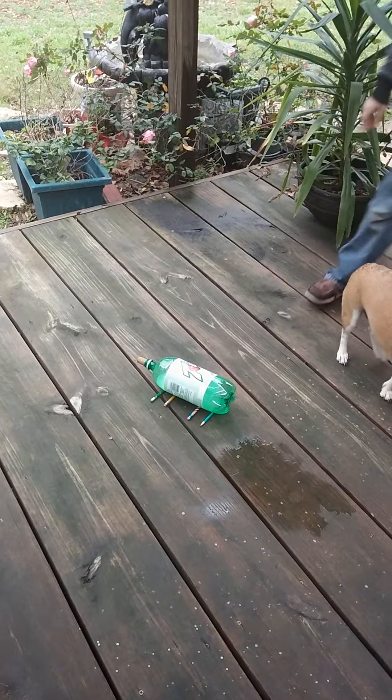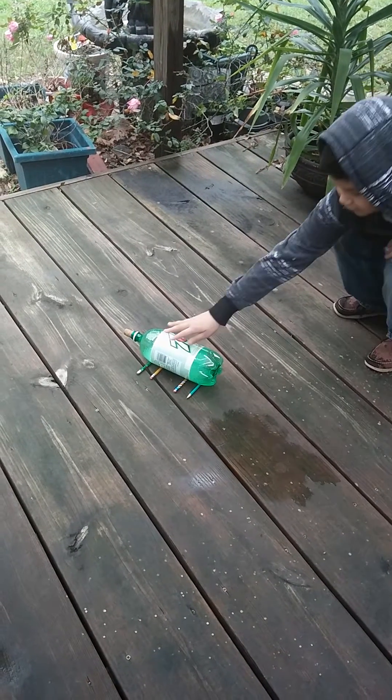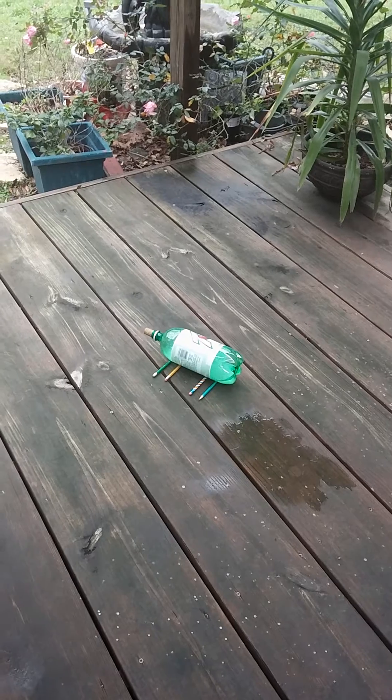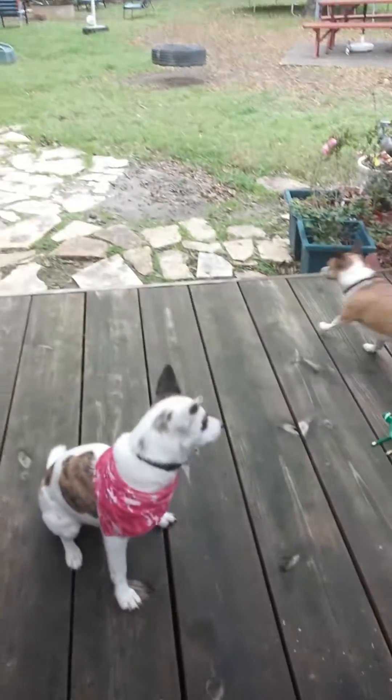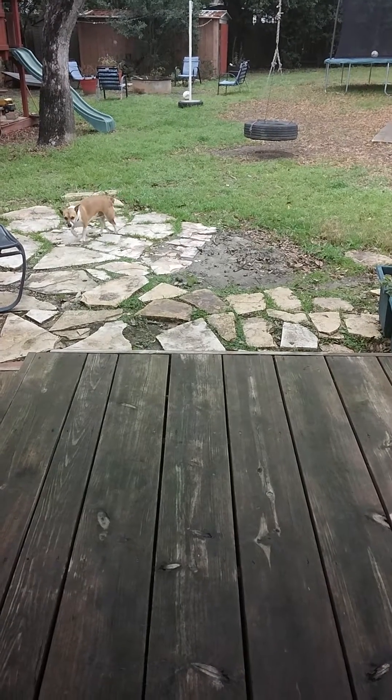Next he will be mixing the baking soda so that it can combine with the vinegar — and let's see what happens. Whoa, and there you go! The cork flew, and there's our catcher over there, Henry.